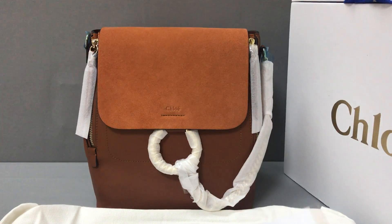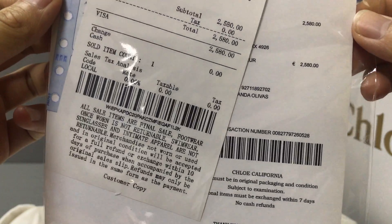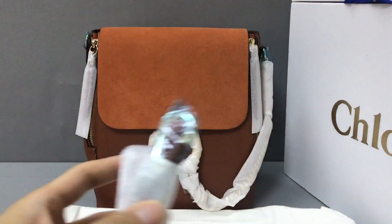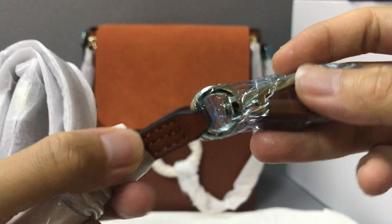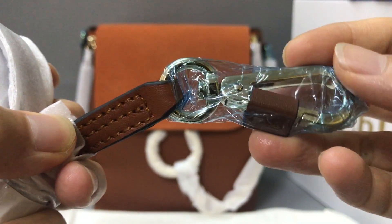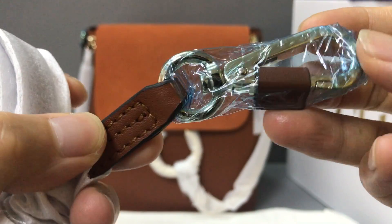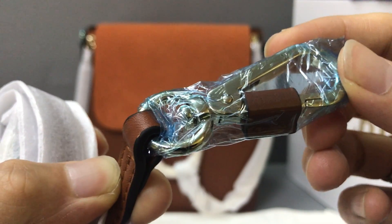With the bag, it comes without the recipient. Now you can see the recipient. And it comes with a removable shoulder strip. Now you can see this is a removable shoulder strip with a thanks-to-Hulk hardware.